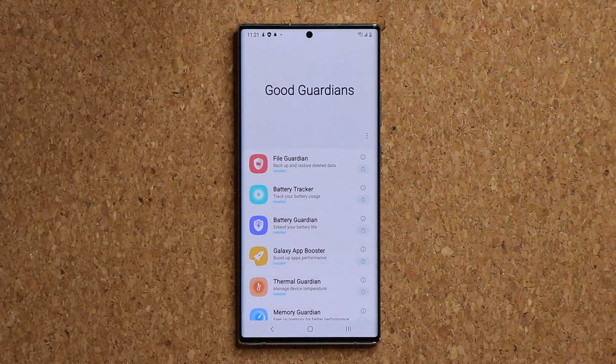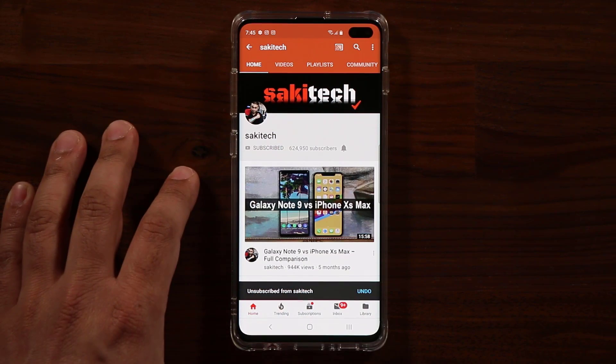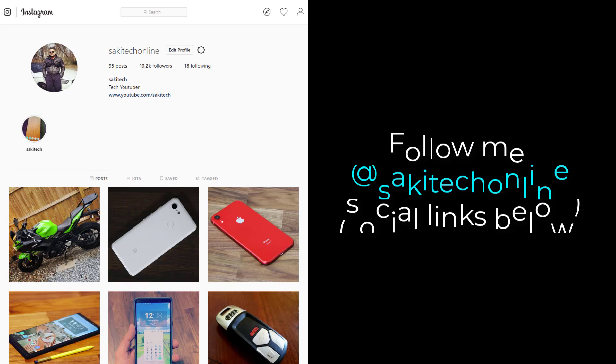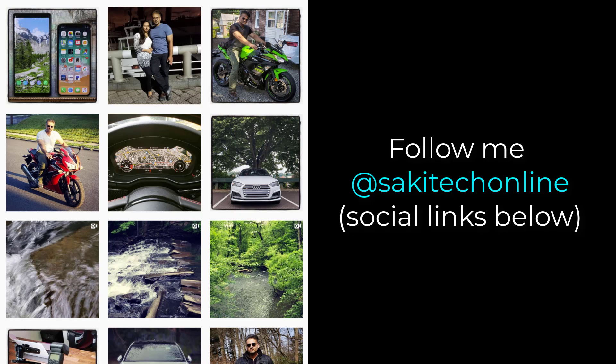Any questions, comments, or concerns, drop them down below. Have a fantastic day. If you found this video useful, make sure to subscribe to Saki Tech by clicking that button, and also click that bell icon to make sure you get notified every time I upload a new video. And if you use Twitter, Instagram, or Facebook, you can follow me at Saki Tech online to get the latest updates as well. Have a fantastic day.